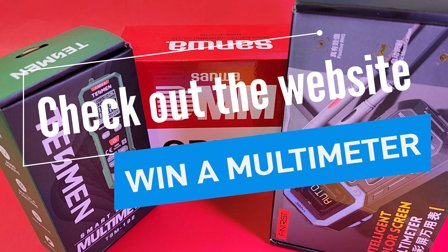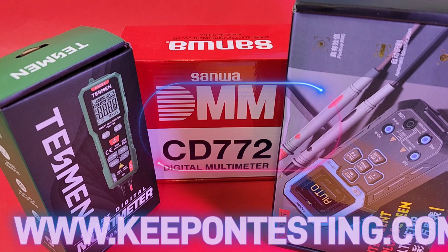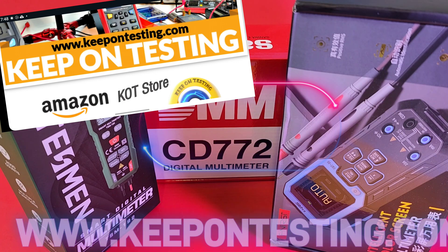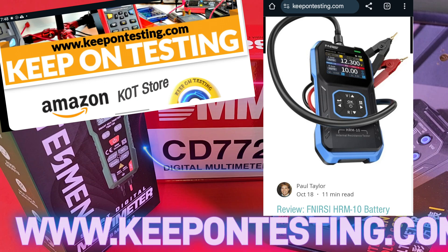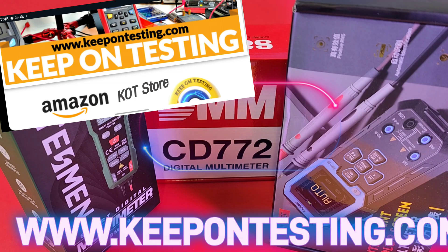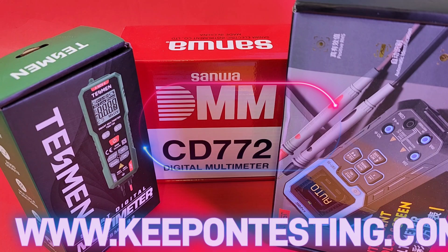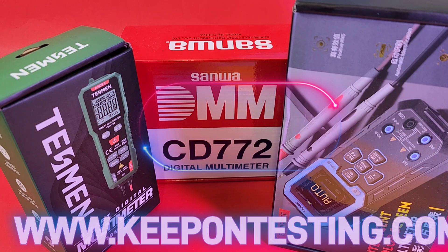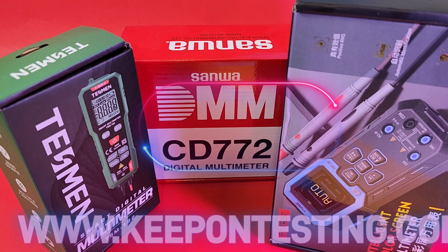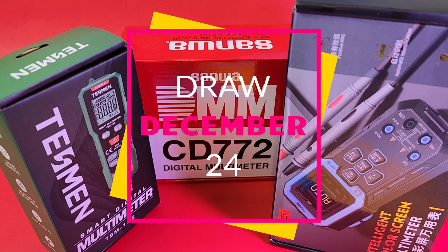December's coming up — one of my favorite times of year. Hey, visit keepontesting.com — we have all sorts of cool stuff: meters, electronics, great bloggers including Paul Taylor. Join the membership: completely free, takes two seconds. Sign up at keepontesting.com and you could win a multimeter — possibly two or three giveaways in December for all members. Winners will be announced December 24th, Christmas Eve.